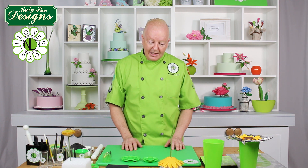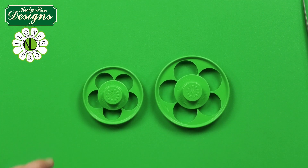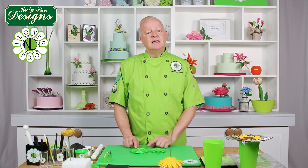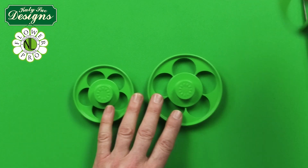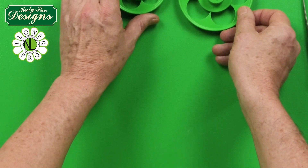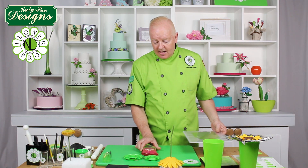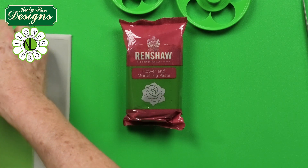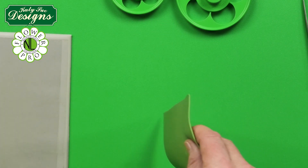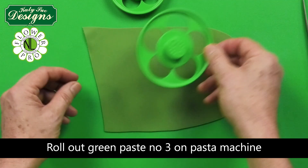To make the calyx, I'm using the 70mm and 90mm cutters — the small and medium from the set. I've rolled out some green flower modeling paste. You could also color white paste with moss green or gooseberry color. I'm going to cut out two of the 90mm pieces and one of the 70mm pieces.